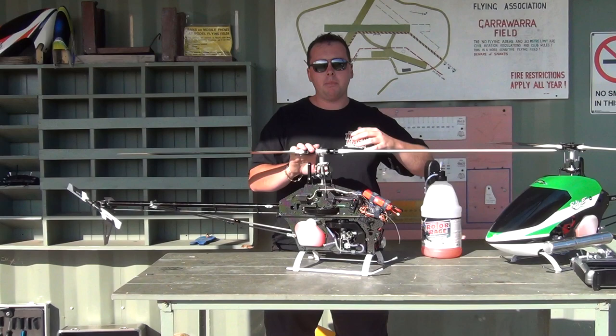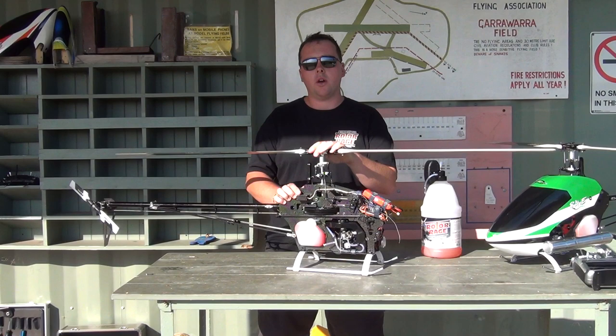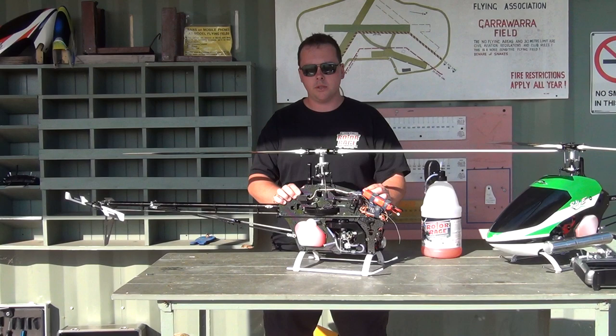Both are Nitro, both are flybarless, both are running the exact same gear. Both are running the V-bar — I'm a big V-bar fan. They're both running the Futaba 255HV servos on cyclic and 256HV on the tail, directly off the lipo. I do have a perfect regulator that switches down for the throttle servo, which is a 9254 servo.